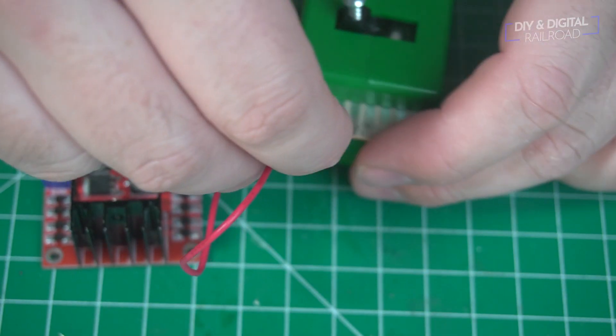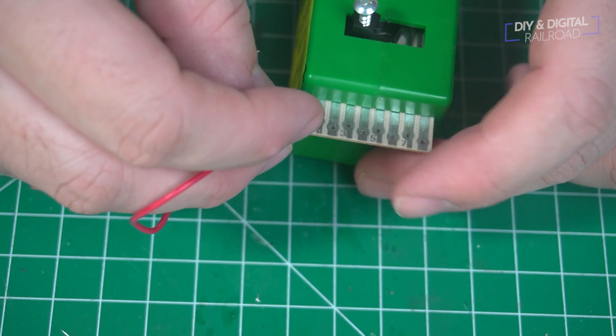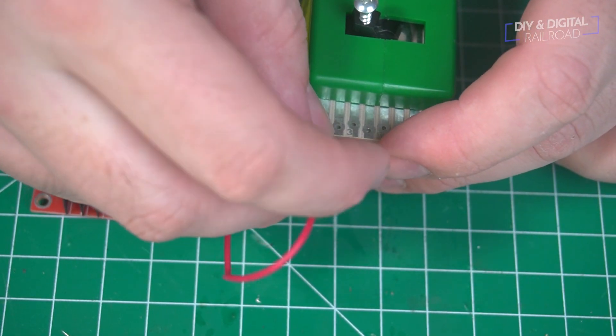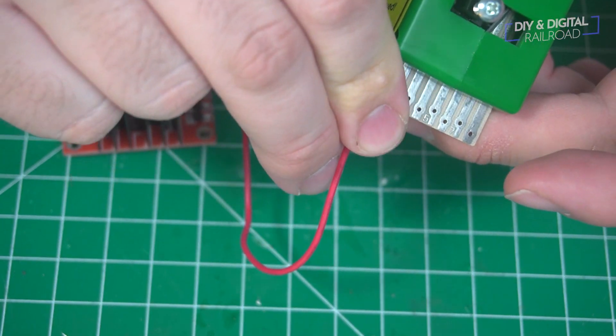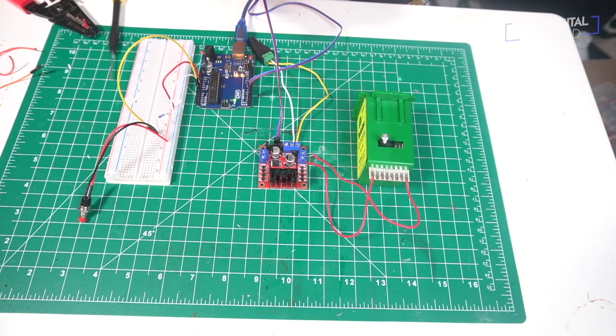These things are a little finicky, so when you do the install, you're definitely going to want to solder your connections in place. That'll make them solid and bulletproof. You can see we have it all wired up. Let's go do some recoding.